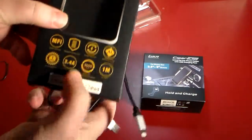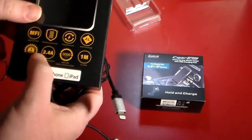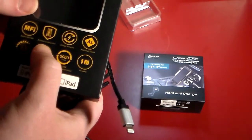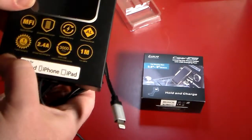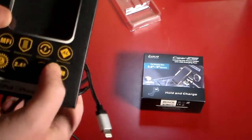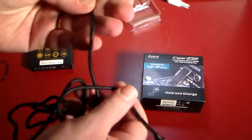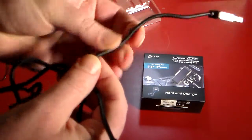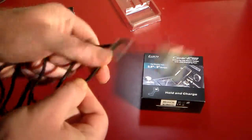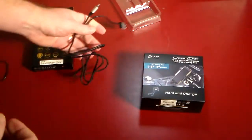Looking at the box here, it says it's a one meter cable, 2.4 amps, Apple certified, and braided construction. It supports charge and sync, 3,000 USB insertion cycles, and it is aluminum finished. It's a really high-class-looking cable — just awesome. It feels like a metallic substance. It is braided, which means it doesn't tangle.